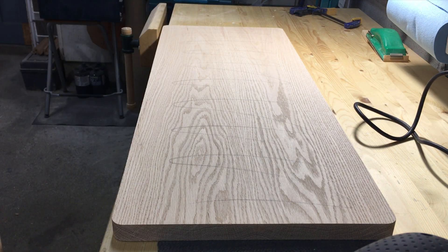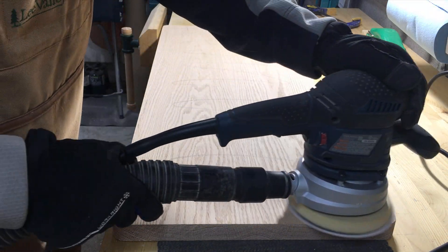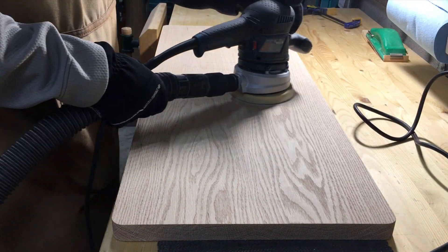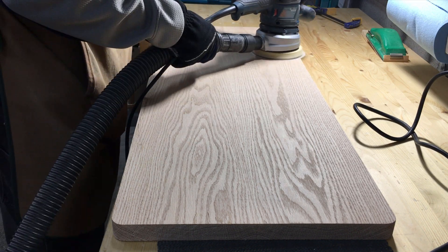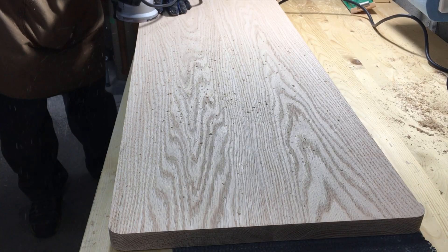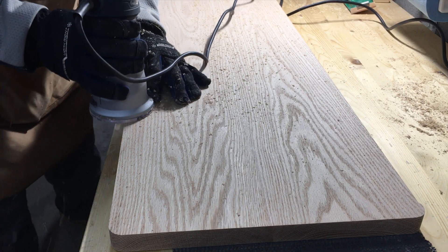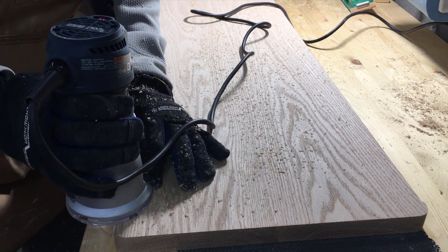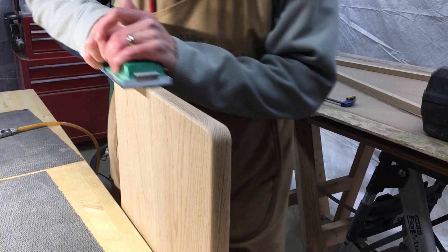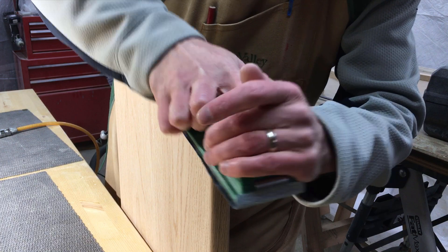I then did a whole bunch of sanding up to 220 grit. After that, everything got a small round-over, and lastly, the end grain got some hand sanding action.